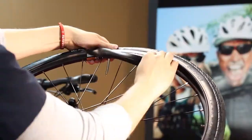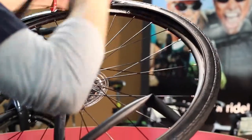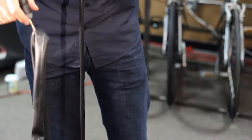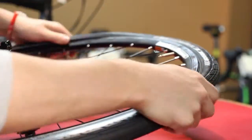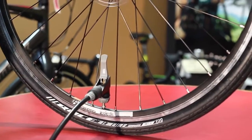Often times the item that caused the flat tire, such as a thorn, can still be stuck in the tire, so make sure to visually inspect and run your hand along the inside of the tire to make sure you won't have any problems with another immediate flat tire. Inflate the tube slightly, just enough to give it some shape, and then install the new tube. Re-bead the tire and inflate the tire to an appropriate pressure.